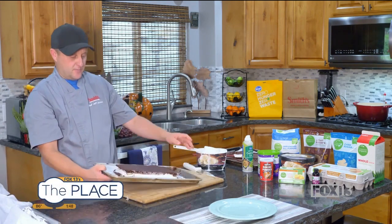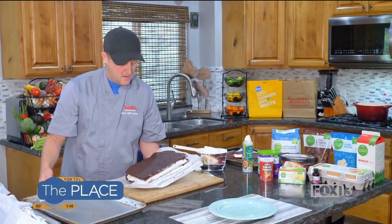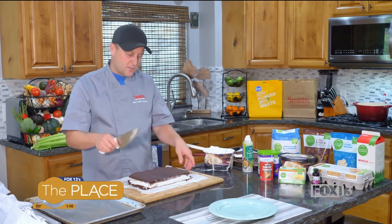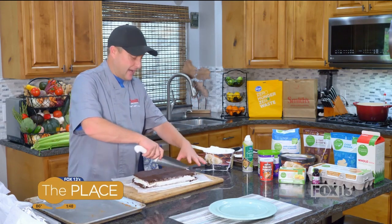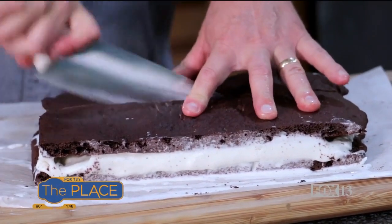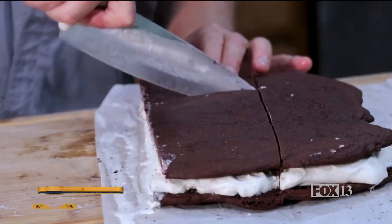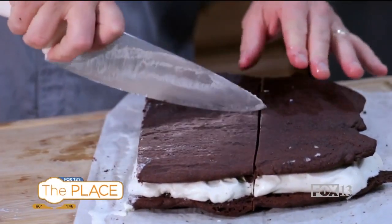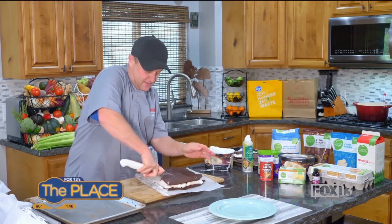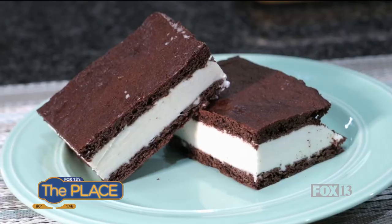Here's one I did earlier — look how beautiful that looks. I talked about doing separate pieces, but doing it this way lets me cut it however I like. So I'll take my knife, give it a cut this way and that way. This is a dessert you can make any time of year, not just summer. Look at that — perfect!